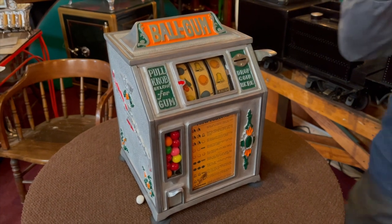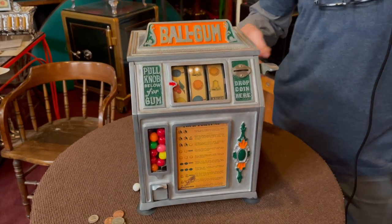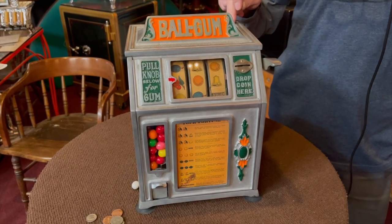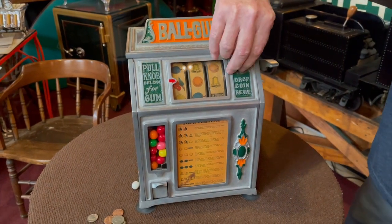The nice thing about this machine is it takes penny, nickel, dime, and quarter. That was the beauty of these — if you had a slot machine in your establishment, a quarter machine could only play quarters, a nickel machine nickels, and so on. This one takes penny, nickel, dime, and quarter. You could drain the guy's pocket while he's drinking beer at the bar.